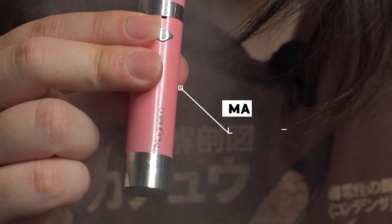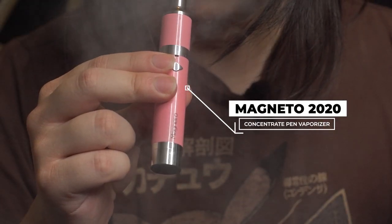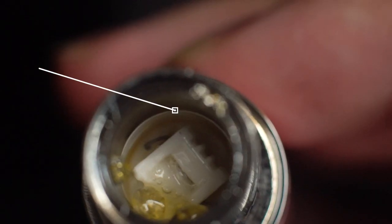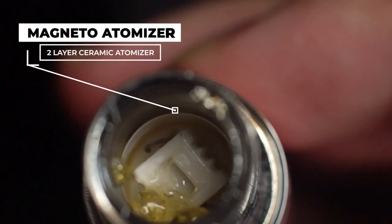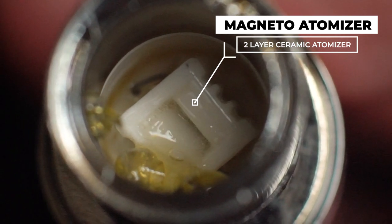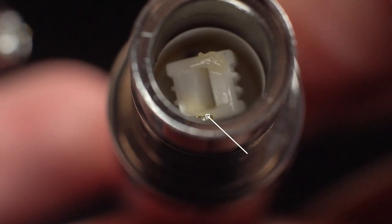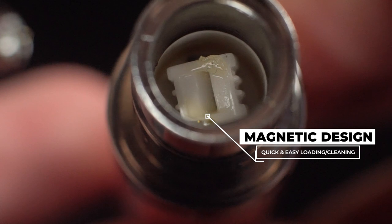The Magneto 2020 version is a portable dab pen that gives you instant access to your favorite concentrates. What makes the Magneto a little bit unique is its atomizer — a uniquely designed ceramic atomizer that actually melts your wax up top and then vaporizes everything below with a set of different ceramic heaters. The Magneto also features a fully magnetic design, which means easy access and quick loading and cleaning.